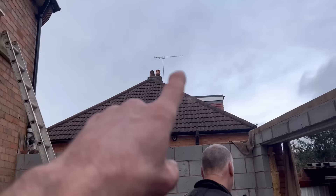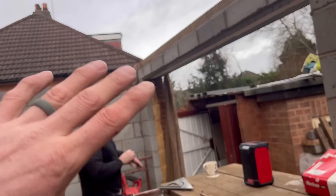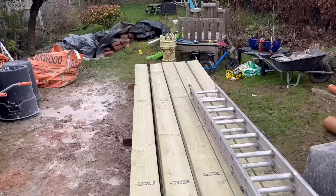What I'm going to do is work out the pitch of my roof. I'll show you the method I use to get the angle, the plumb cut, and everything.